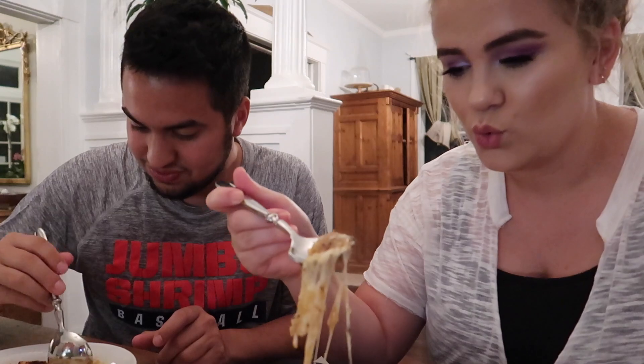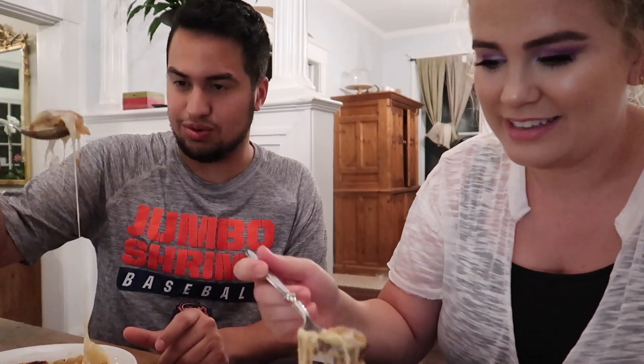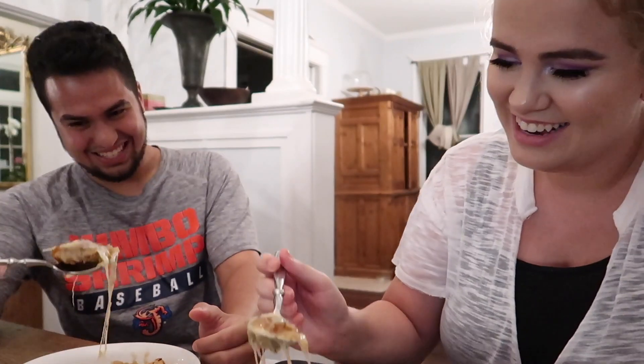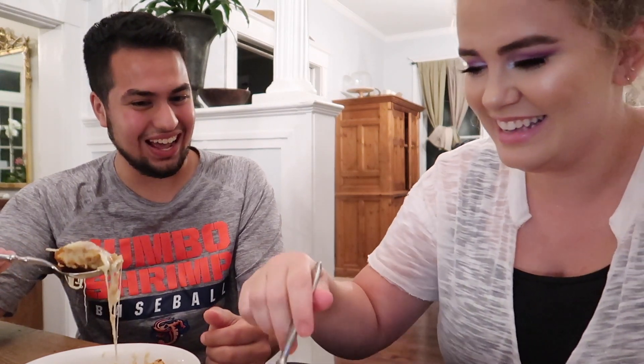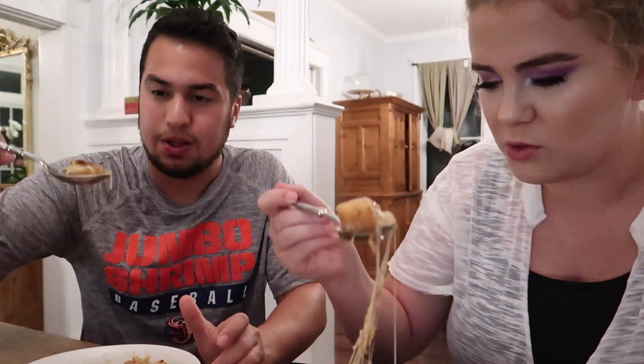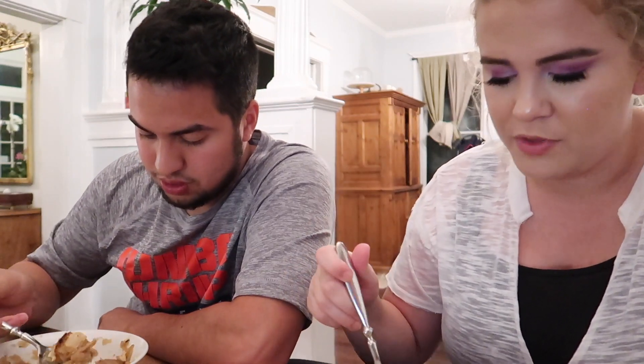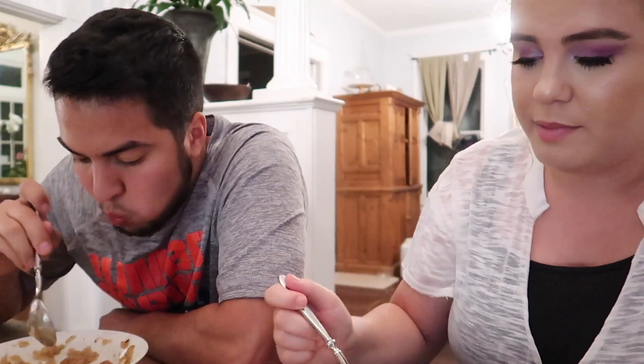Going in for the first bite — look at that cheese! It is good. I think we waited a little too long before eating and the bread soaked up some of the soup. It's currently 10:17 p.m., so this is pretty much a midnight snack. It's pretty good, I'm very happy with it. I personally wouldn't have added the thyme, but it's still really good.